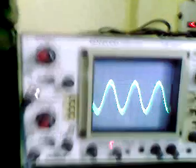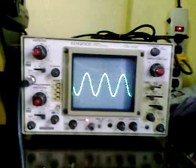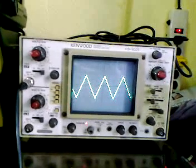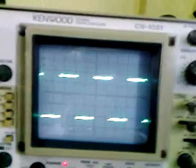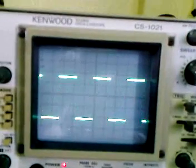Let's go to a sine wave. My oscilloscope is showing a sine wave. Sine wave, triangular wave, and square wave.